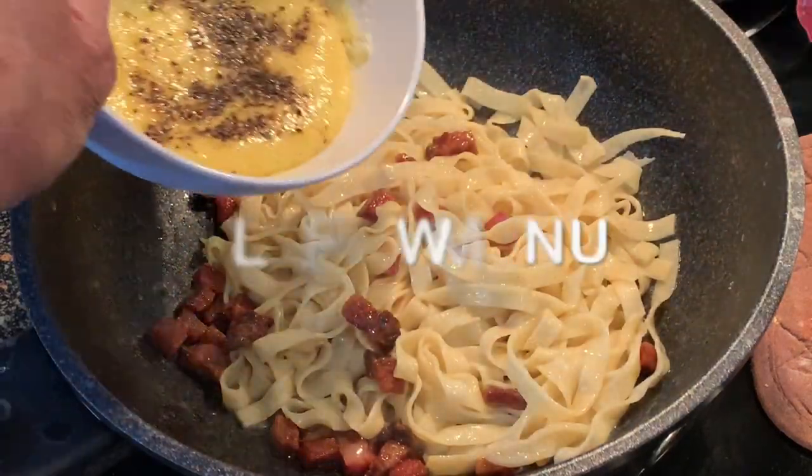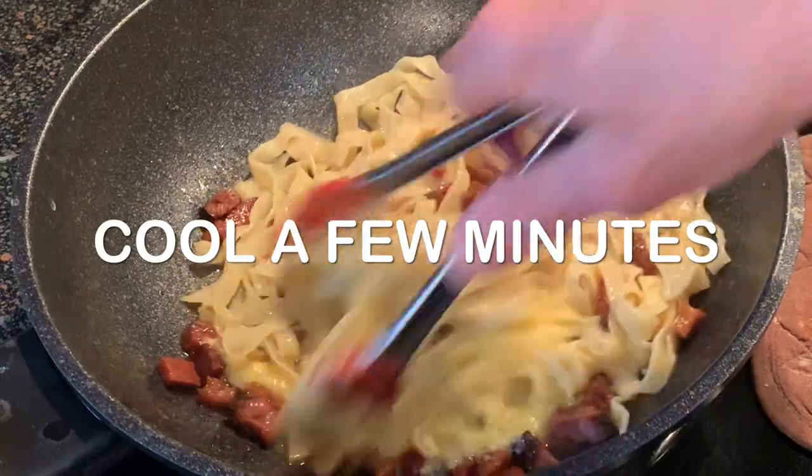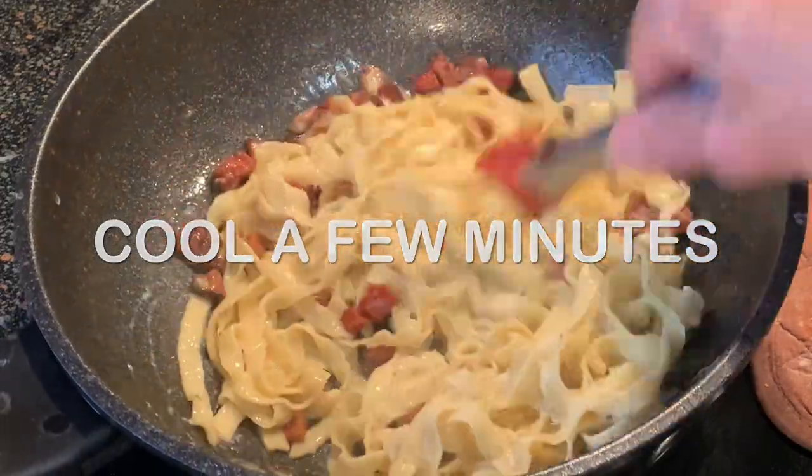Let it cool a little bit, then add your egg and cheese pepper mixture. You don't want scrambled eggs so you've got to let it cool. Continue to mix until a creamy sauce develops.